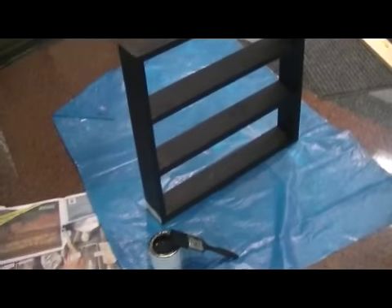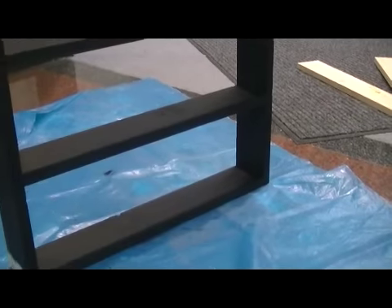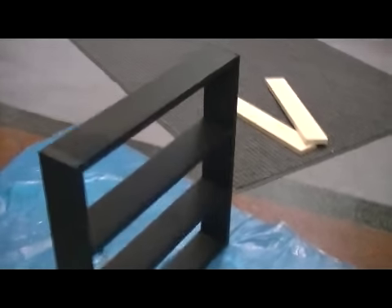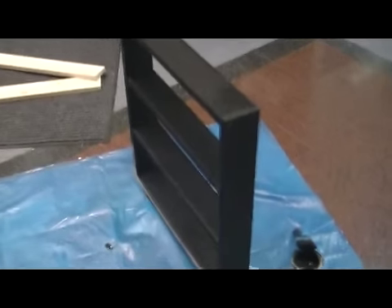There we go — beautiful! A nice little miniature rack that's going to go up on the wall. Easy guys, too easy! Have fun!